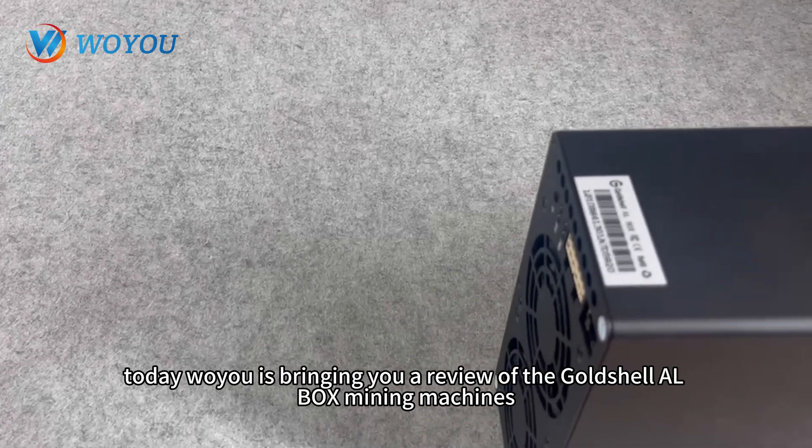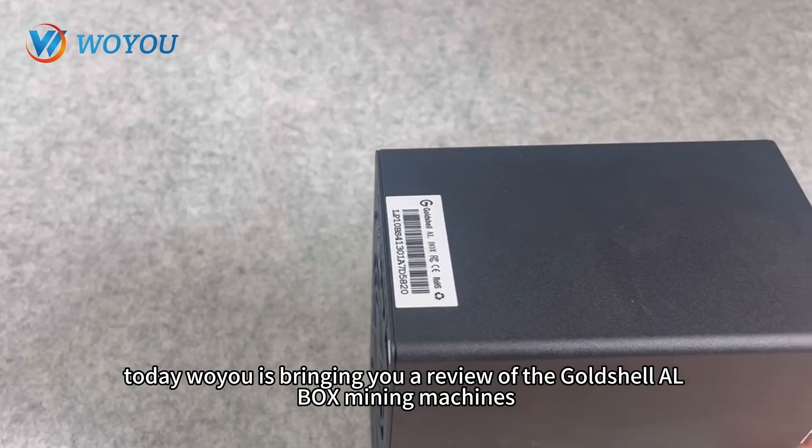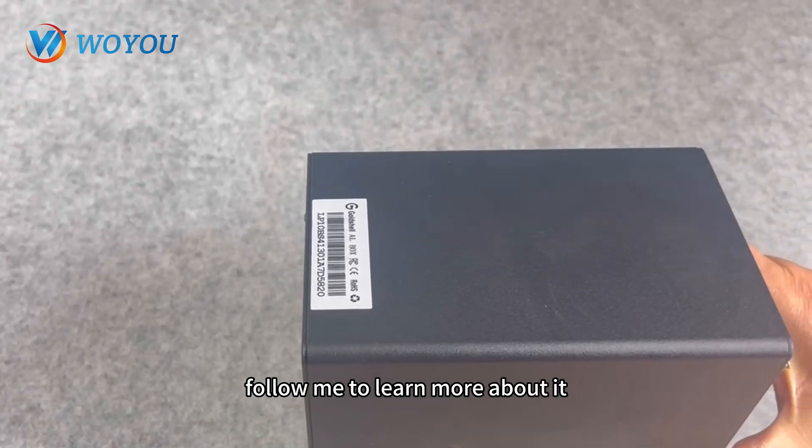Hey everyone! Today, Woyu is bringing you a review of the Goldshell ALbox mining machines. Follow me to learn more about it.